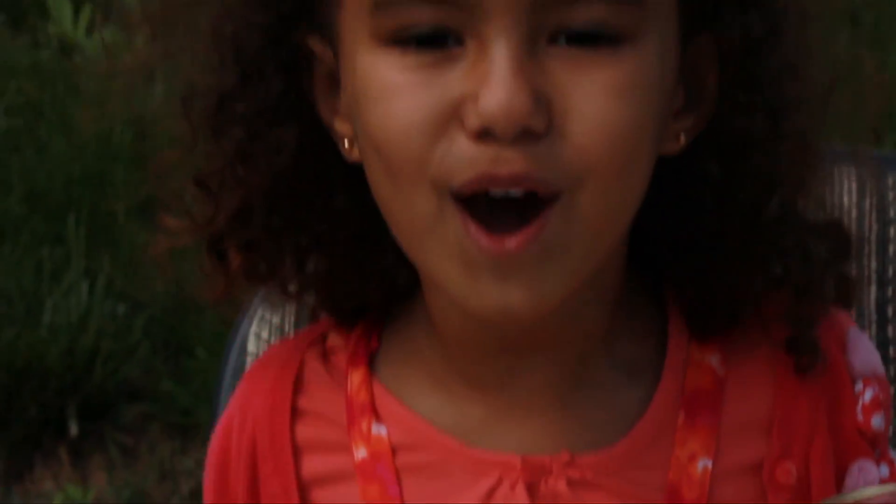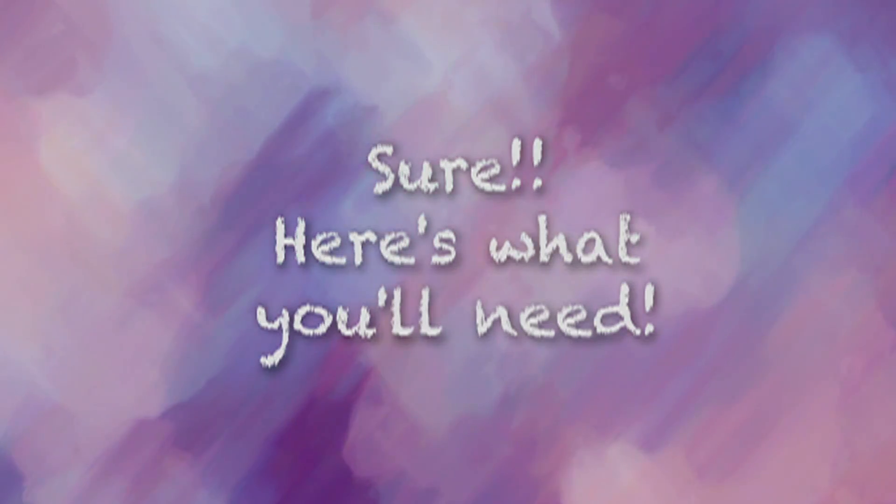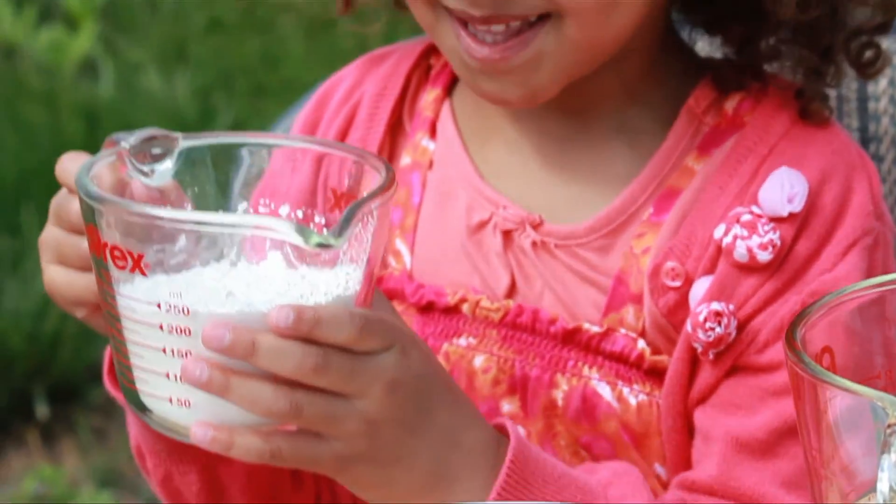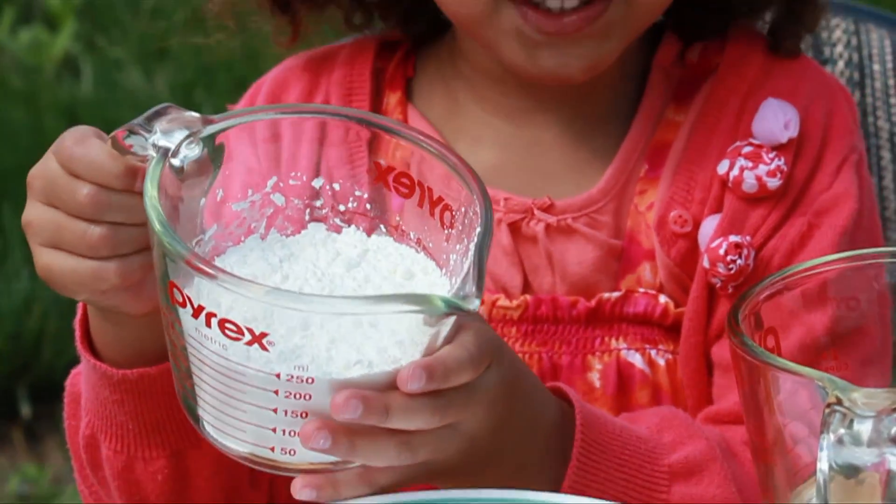Paint! So can I do it now? I'm gonna pour the cornstarch. Okay.